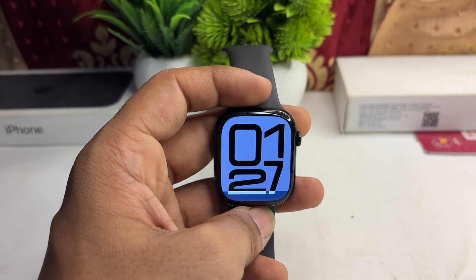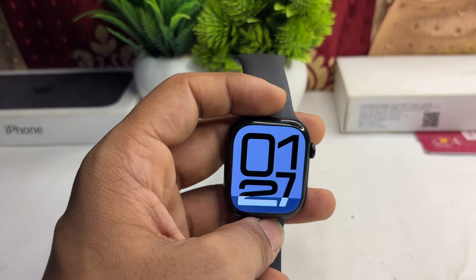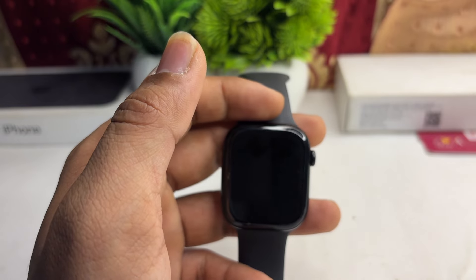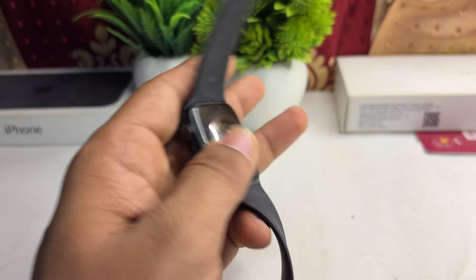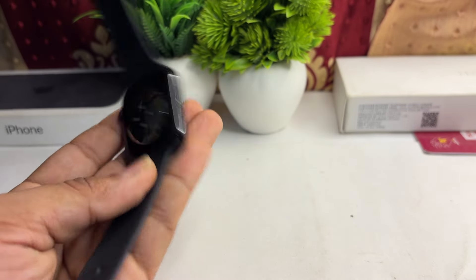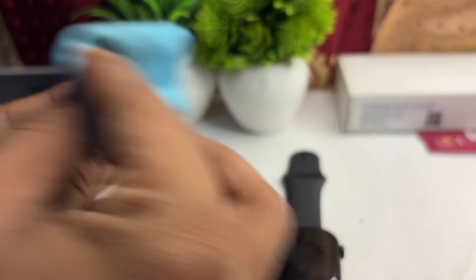Around 20 watts is recommended for optimized charging. The next step is to clean the charging contacts. Sometimes dirt and debris can cause interruption with the charging contacts, which is why your Apple Watch will not fully charge. Simply clean the back side of your Apple Watch using a soft, clean swab.